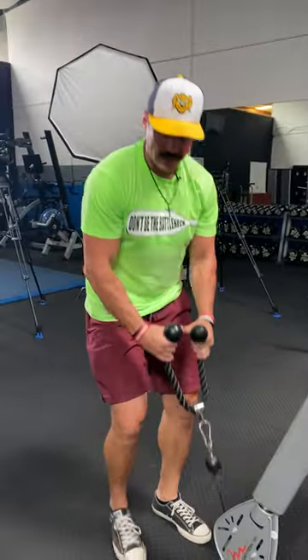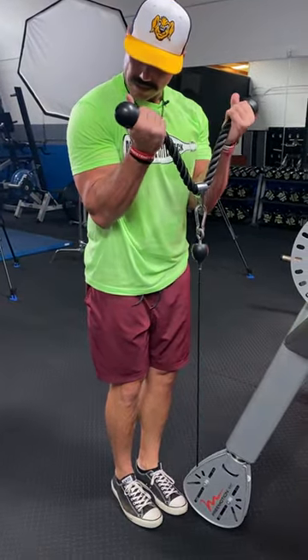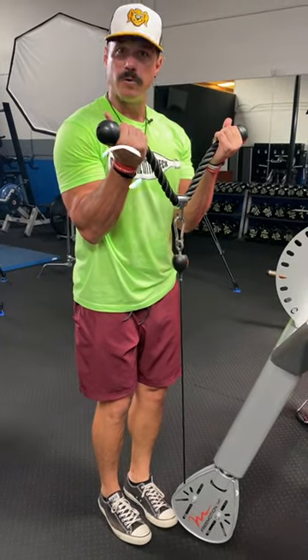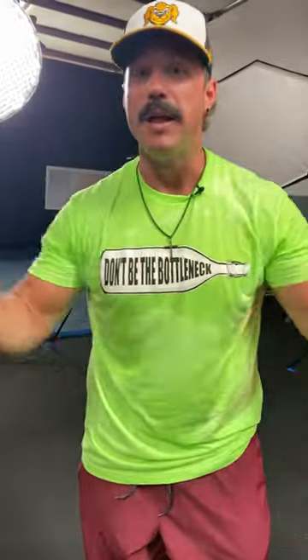If we add the rope through the cables, what we can get is the rope curl to the top. But at the top, we're able to supinate our wrist out, which is going to allow our biceps to get a deeper contraction. And in my opinion, that adds more growth and more tension to those biceps, giving you bigger peaks, a better physique, and helping you become the man you were born to be.